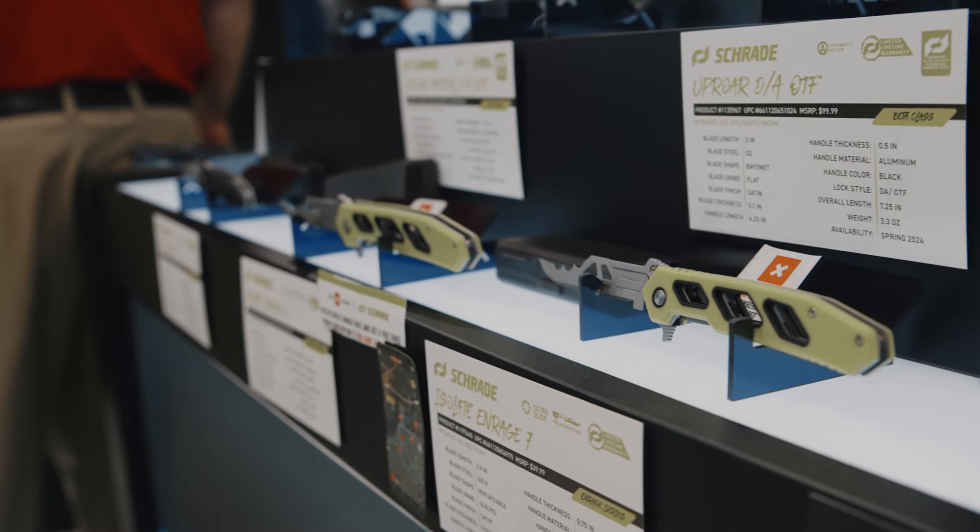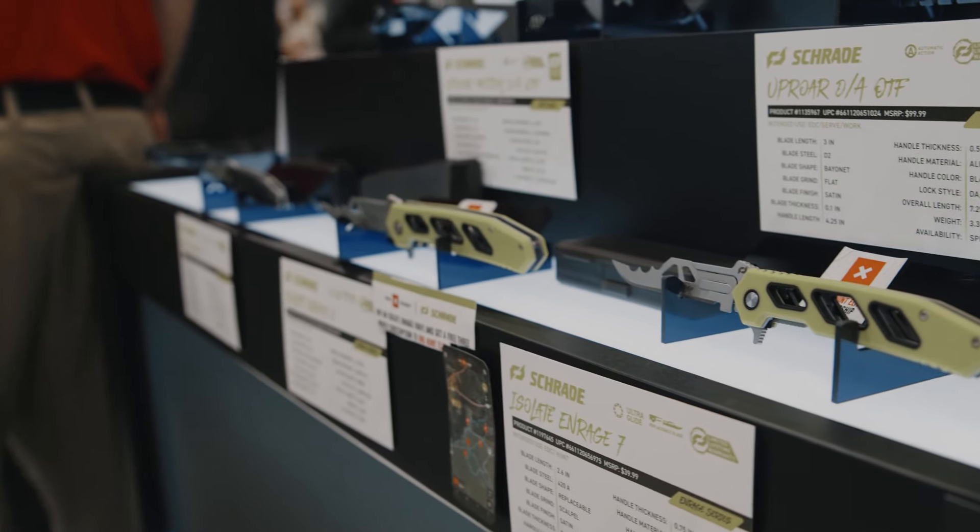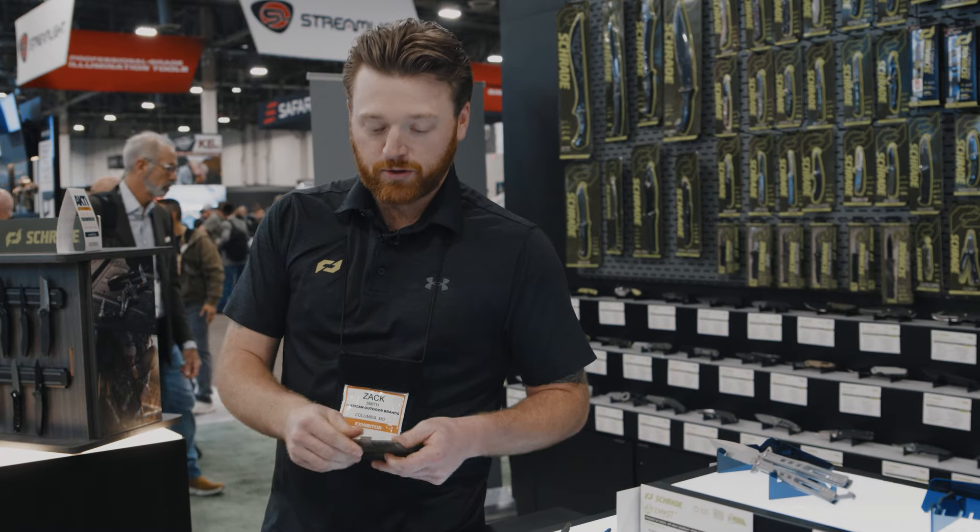But they also come with a dual-sided blade case. One side is going to be additional blade storage, and the flip side is going to be a blade removal tool.